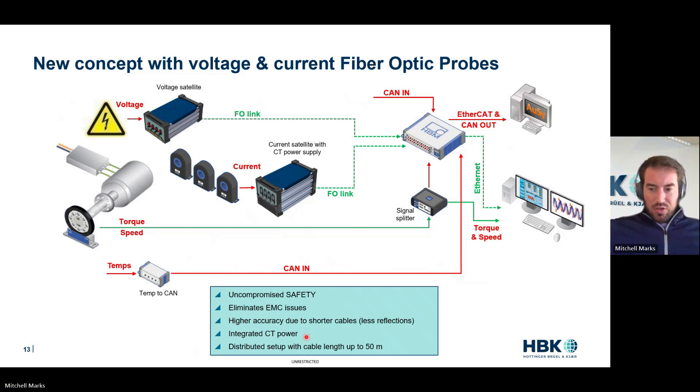Integrated CT — we go from 12 to eight cables, which just makes it simple: 12 long cables to eight short cables — a big game changer. And we can distribute these at up to 50 meters, so you can have your measurements pretty far from each other. If your measurements were far apart previously, you had to have all that copper cable, all that antenna, all that noise coming back — eliminate that with the fiber optic. It's amazing.